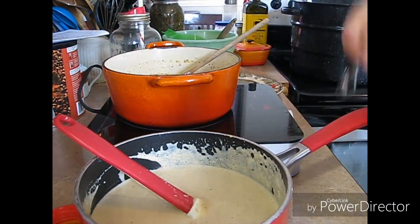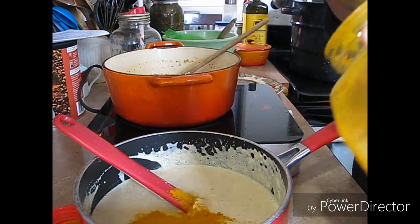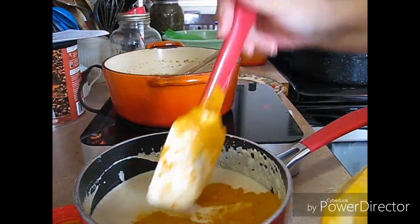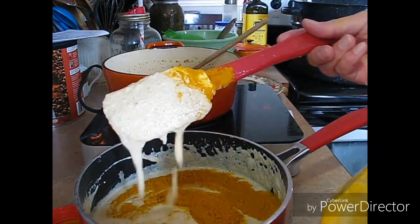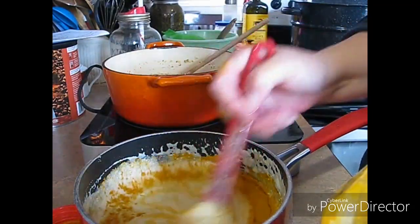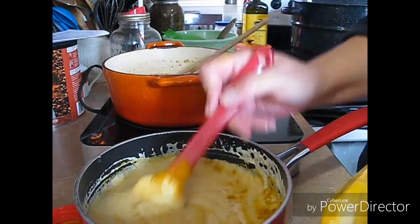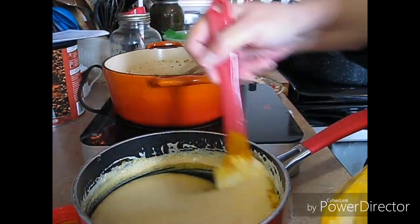You add some turmeric to it and that's what gives it the color. If you think about it — I was just saying to my husband, what do they put in it when you buy it at the grocery store? Look how yellow it is, what's in there? So I just added two tablespoons of turmeric.